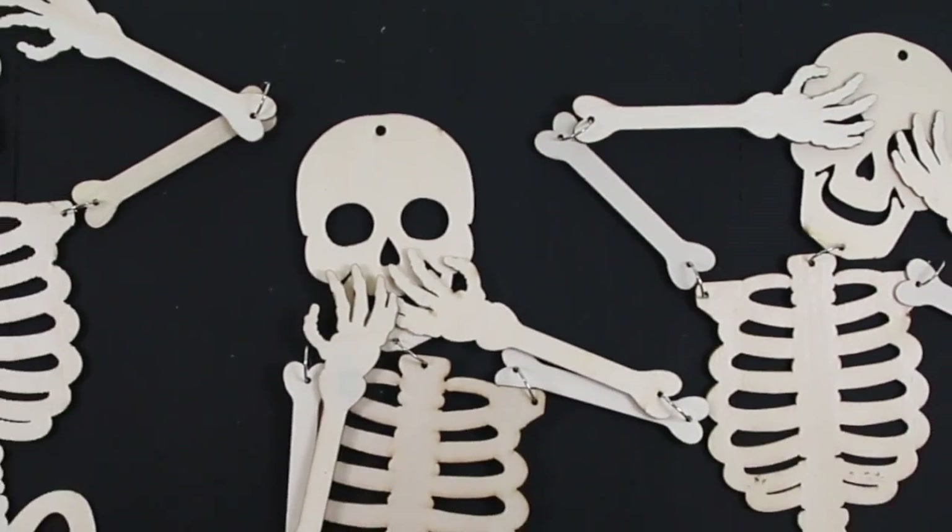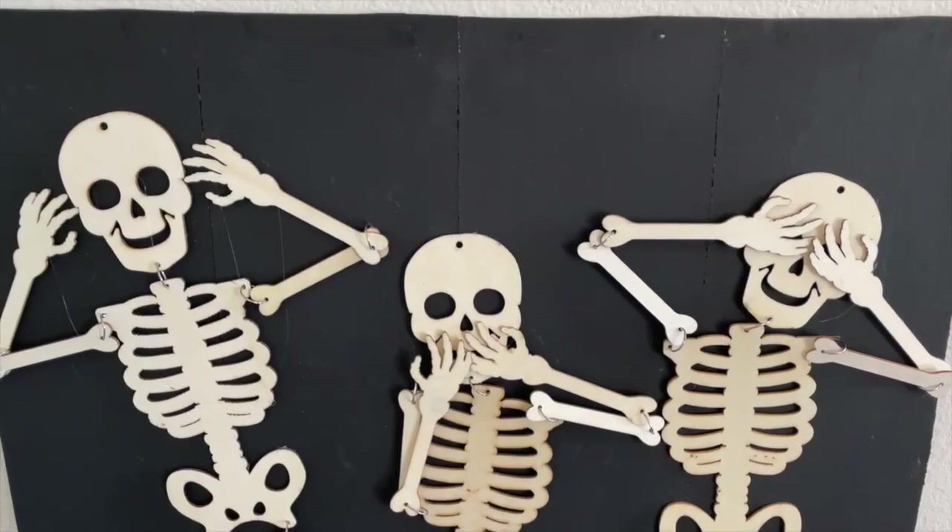And just for a few dollars you have a very fun and cute Halloween sign. Isn't it adorable?